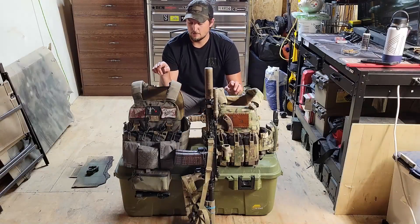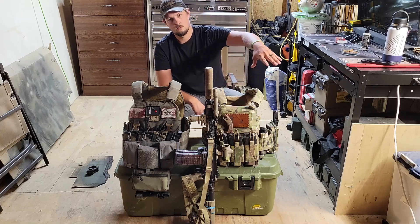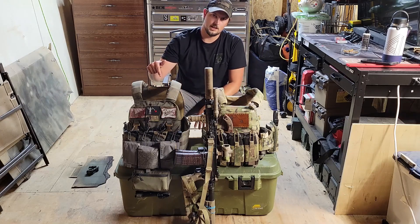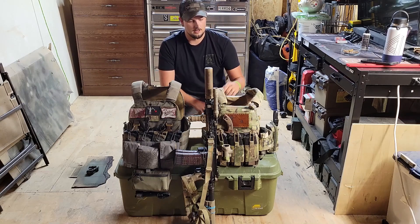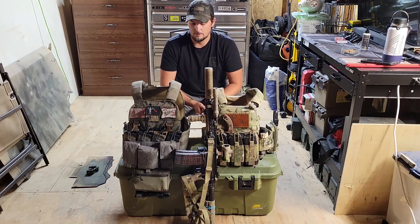Hey everyone, how's it going? Tonight we have a video for you over plate carriers. We have a Ferro Concepts FCPC V5 over here, and then over here we have a Velocity Systems LEPC. This is kind of new school versus old school — more traditional, a little bit more slick carrier versus a little bit more load-bearing — and we'll show you the pros and some cons of both.